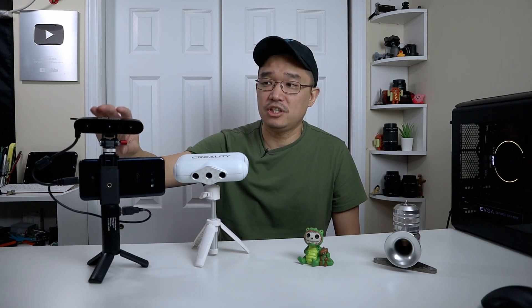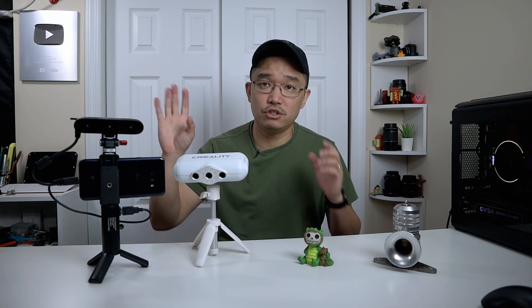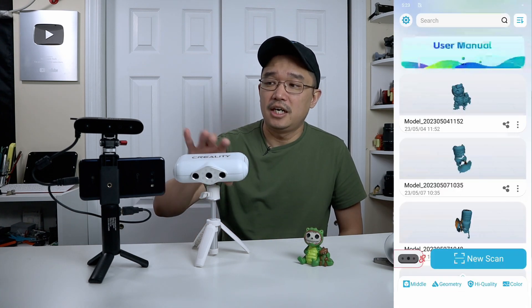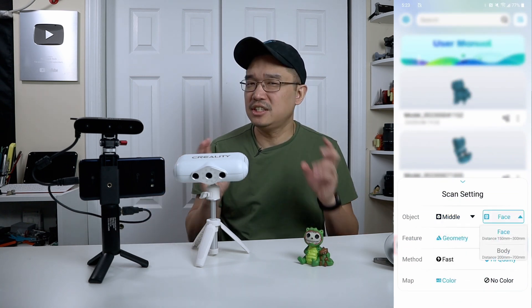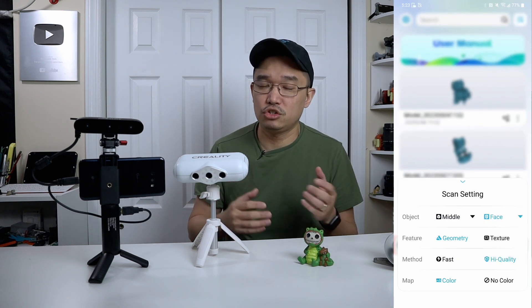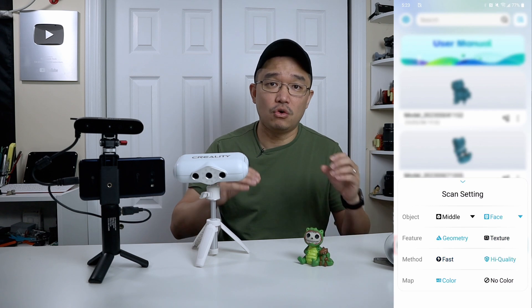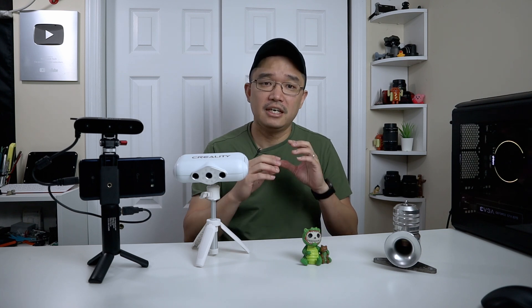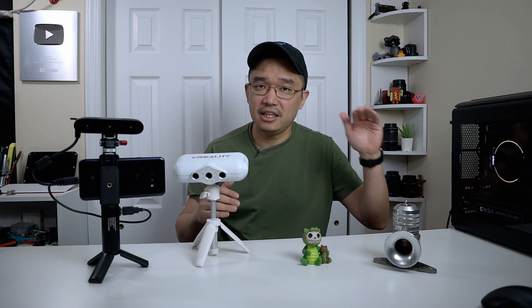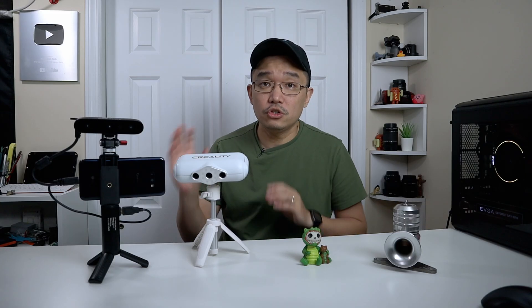If you need to scan something specific, you can just bring this to a friend's house, scan it quickly, and get the point data you need. As far as the software goes, you can't do much post-scan. There are options to change settings and detect what type of object you're scanning — wide mode, face mode, or detailed high-quality mode. Those are really the only options available.